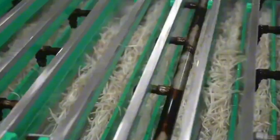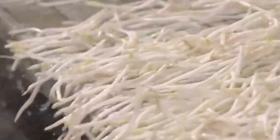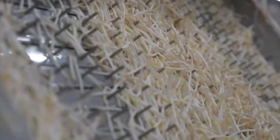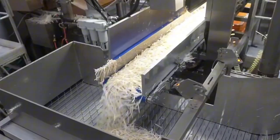Each batch of bean sprouts goes through a rigorous quality control system. The sprouts are passed through metal detectors, moisture sensors, and automated weight checkers to ensure each package contains just the right amount. This precision helps maintain consistency for customers and assures retailers that every bag meets strict food safety standards. Once approved, the sprouts are loaded into plastic packaging, vacuum-sealed or tightly closed to preserve freshness, and then labeled for shipment.